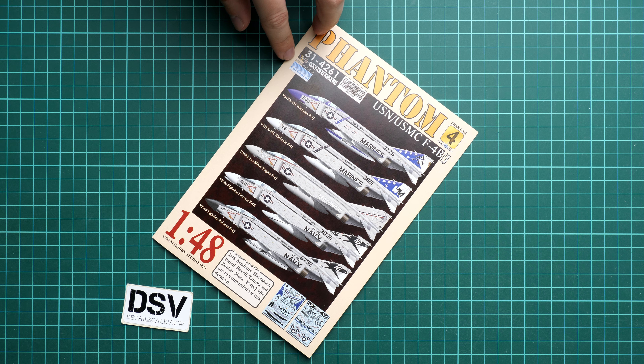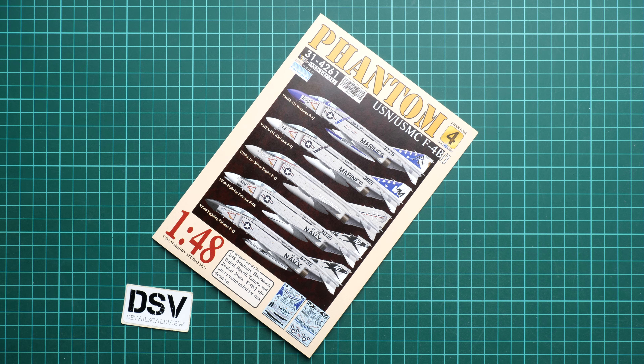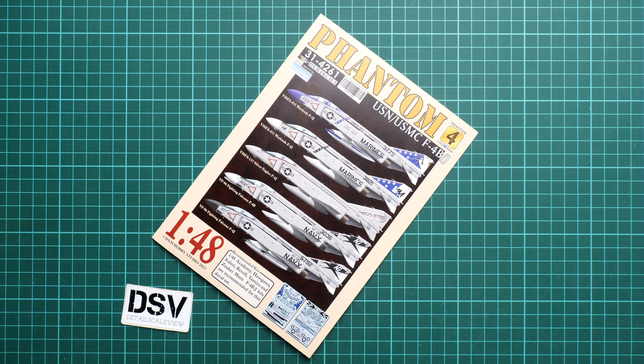This set should already be available — the set number is 314261 and you can order it directly from the DXM Decals manufacturer website. I'd love to hear your opinion about this release: do you prefer to use aftermarket decals on your aircraft builds? Write it in the comment section below, and if you like this video please press the like button and subscribe to our YouTube channel. Thank you for joining me today and bye!